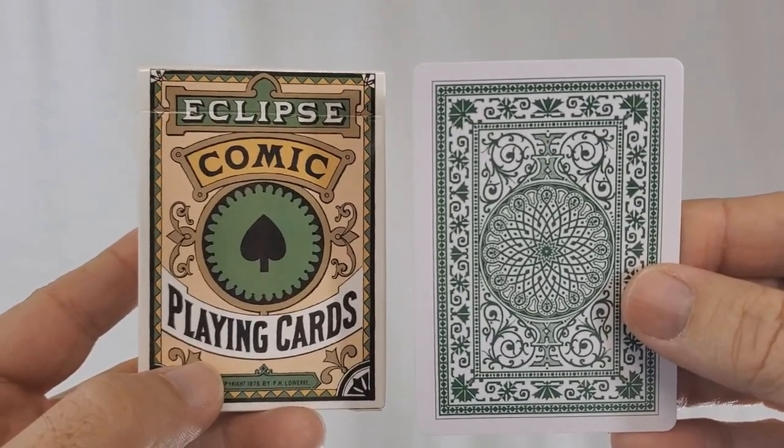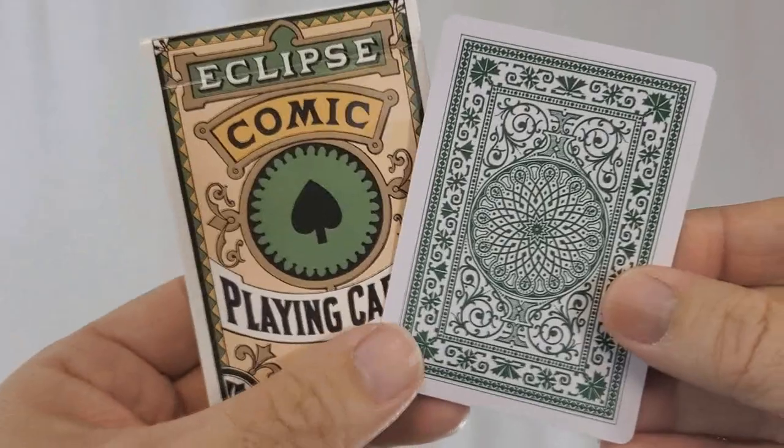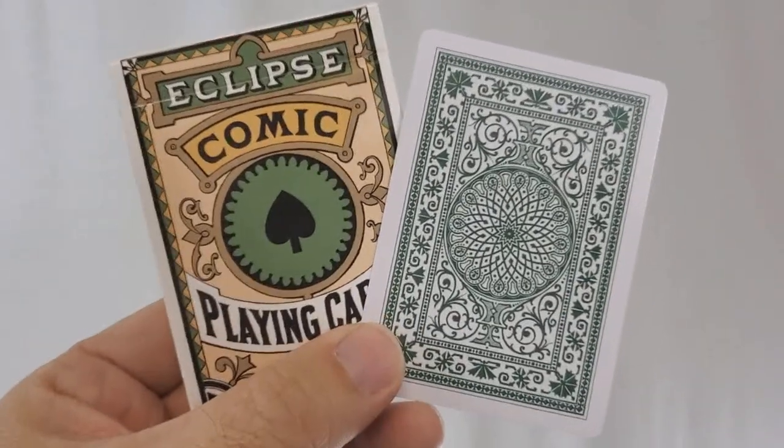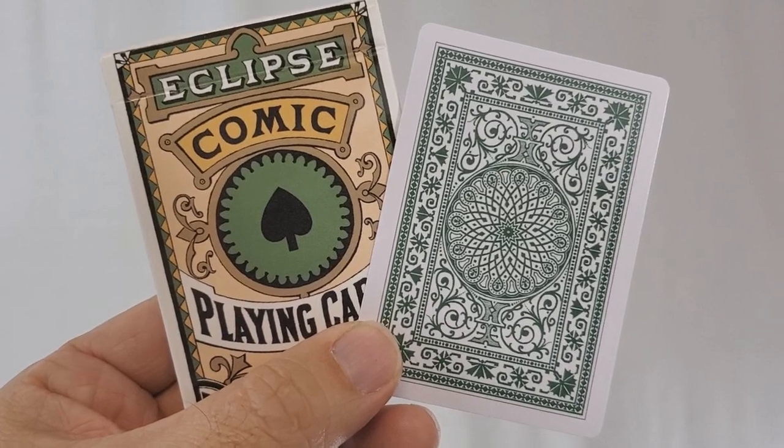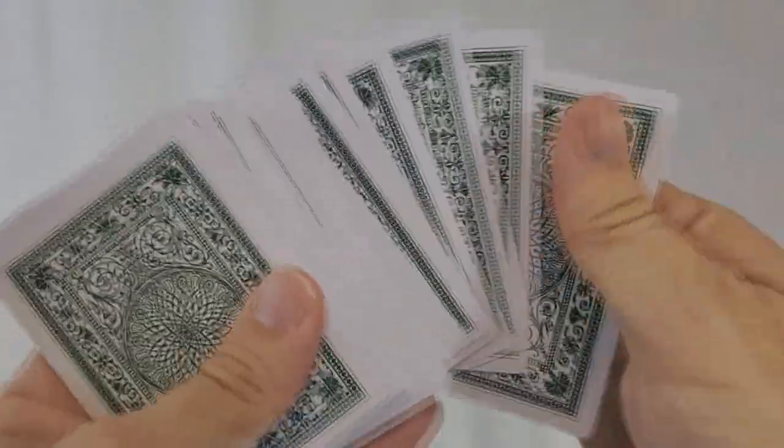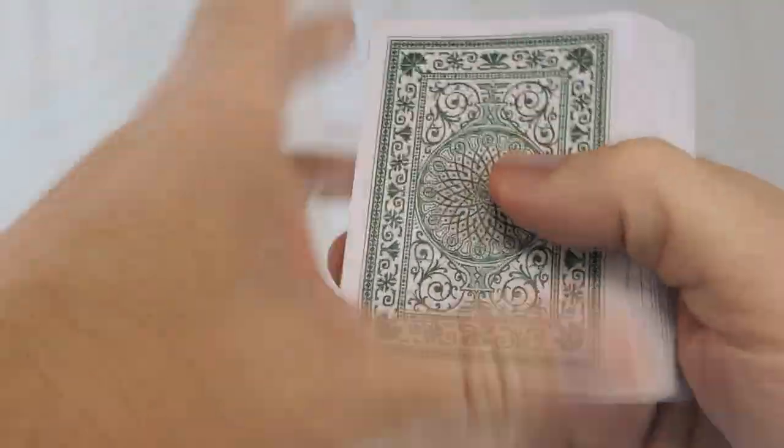Like other decks from PlayingCardDecks.com, this deck was entirely recreated digitally from scratch by Azurd Ox, and it is currently out on Kickstarter right now. So if by the end of watching this video you think this deck appeals to you, head on down to Kickstarter.com and give Will Roya your support.